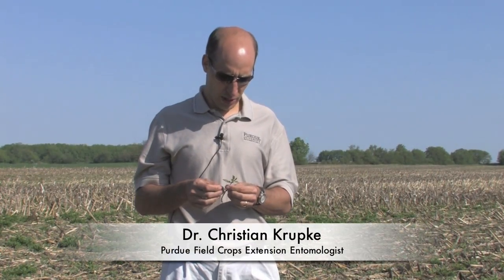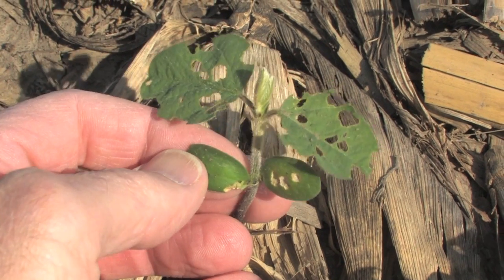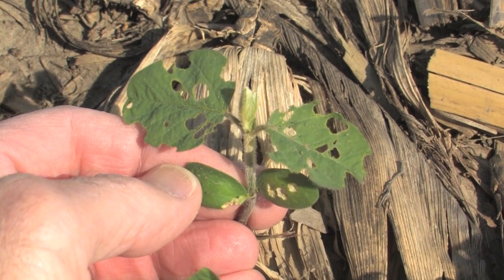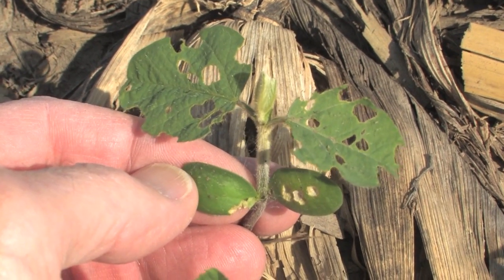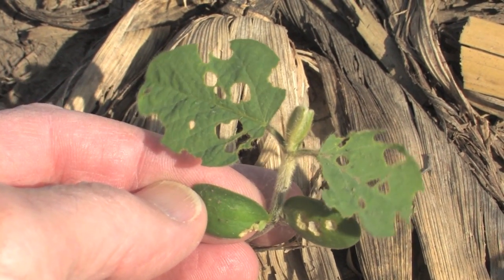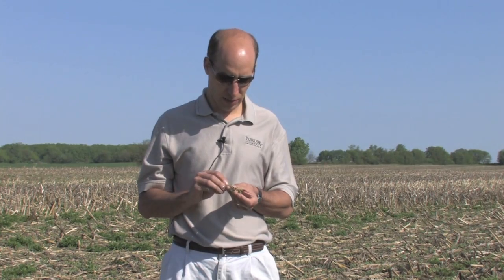Early in the year, one of the main pests that we might find on soybeans is the bean leaf beetle. As you can see here, there's quite a lot of damage to the unifoliate leaves. The first trifoliate is just starting to unfold, and there's a little bit of scarring on the cotyledons as well.